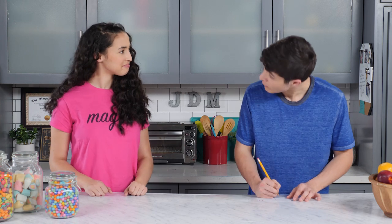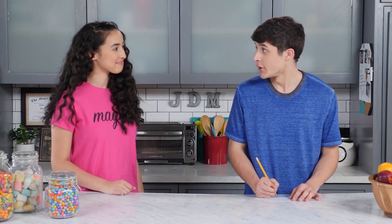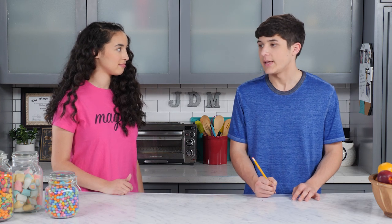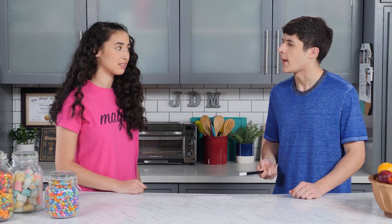Whatcha doing there? Just writing to my pen pal. Don't be jealous. I'm not. I think it's great you have a pen pal. You sure? He's really cool. He likes magic and playing guitar — sounds like you. Well it's not me! Anyway, he hates blood magic. His name's Walker and — Walker, are you using time machine spells to be your own pen pal?